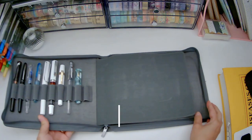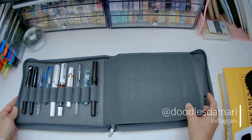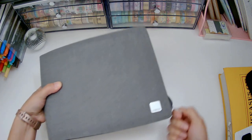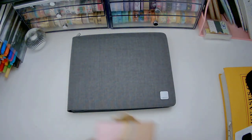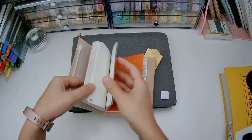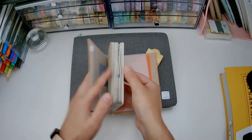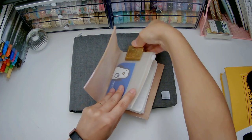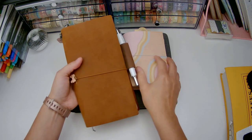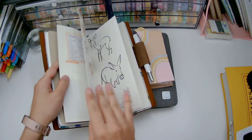Hi everyone, it's Mari from Dudos da Mari on Instagram. Thank you so much for being here with me today. In this video I'm actually gonna show you a little bit about my first time going to a pen meetup. We had over a thousand views on the last video, which is a lot for me and my very small channel, so thank you all very much for watching it and for sticking with me.